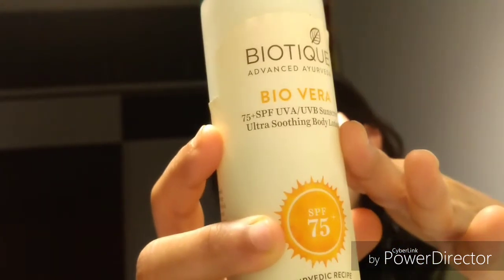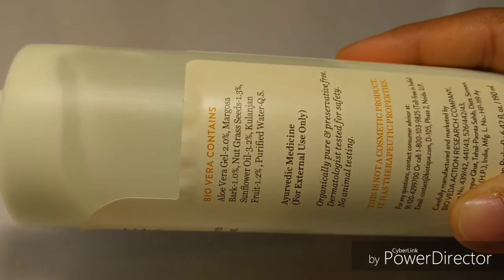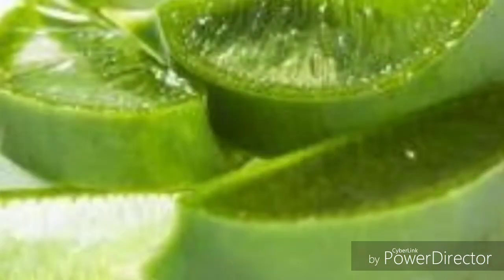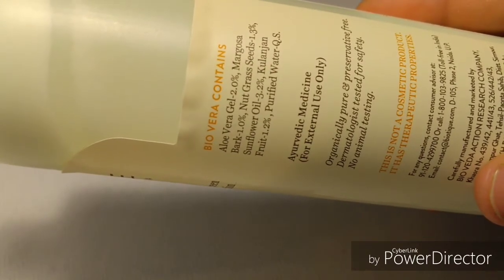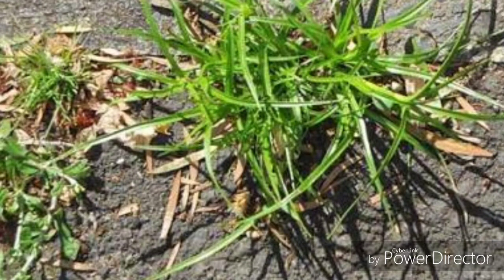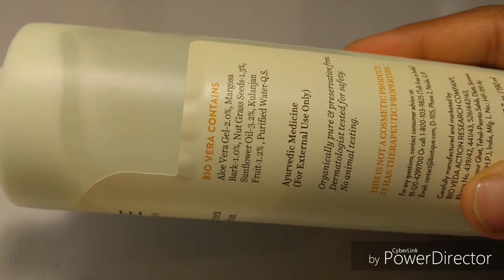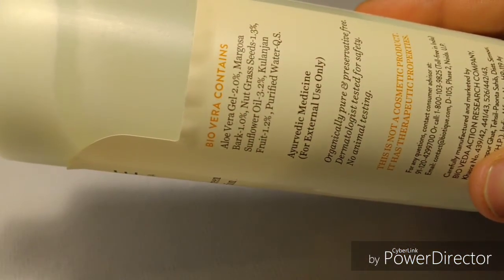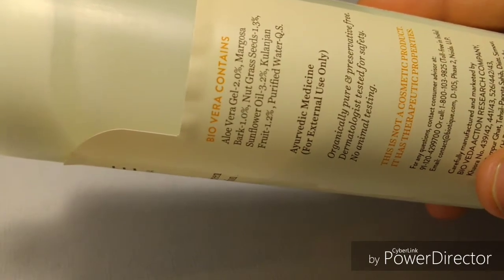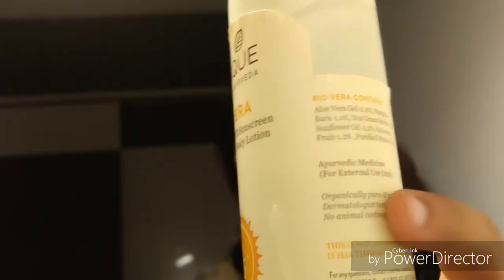Now let's get into the ingredient list. It contains aloe vera gel, which is really cooling for the skin with amazing benefits. It also contains margosa bark, which is neem — antibacterial in nature, protecting skin from bacteria and fungi. It contains nardgrass seeds, known to lighten skin and act as an anti-aging agent. Sunflower oil is included for moisturizing, and kulanjan fruit which is rich in antioxidants, helps heal skin burns, has anti-acne properties, and purified water.